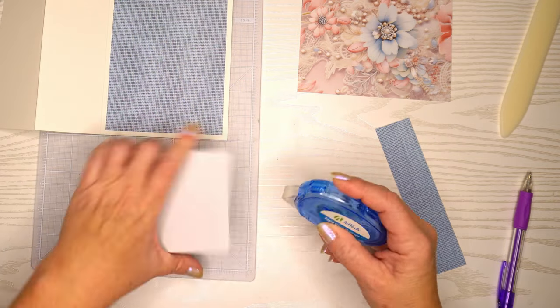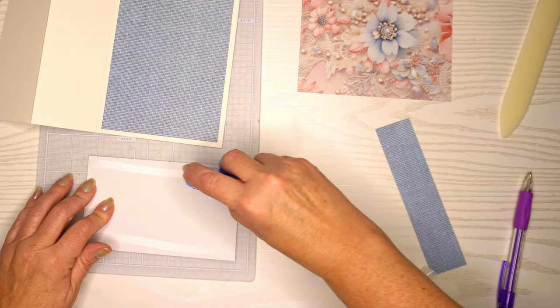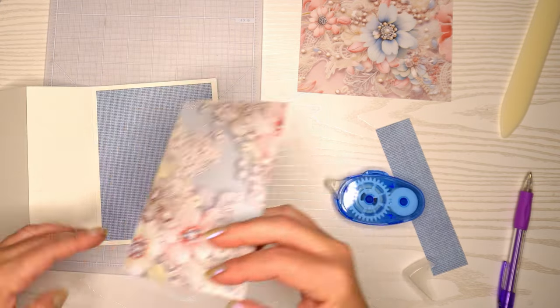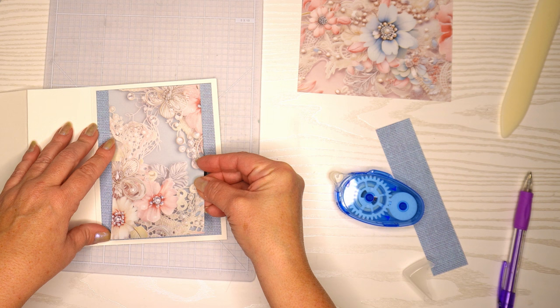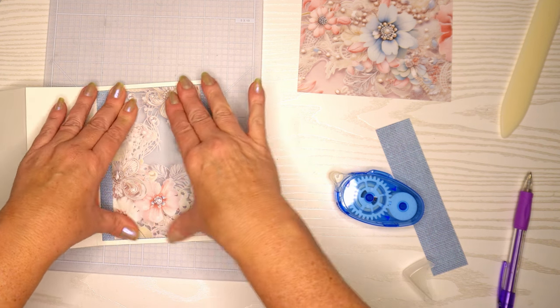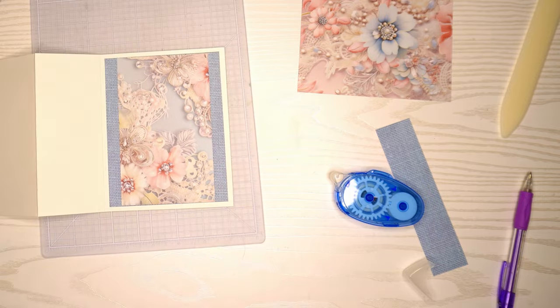If you haven't seen my craft room reorganization and redesign, I'll include a link to that in the description box below so you guys can take a look. It's actually my most popular video — it was a great idea and I'm loving this new organized craft area.